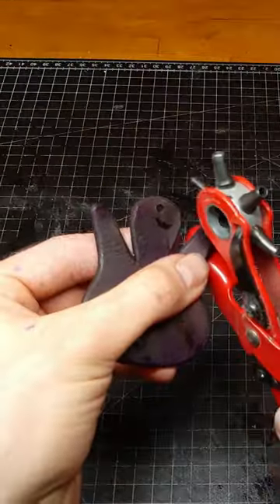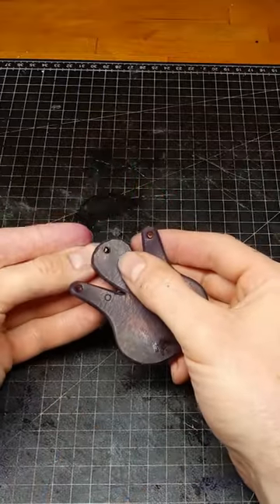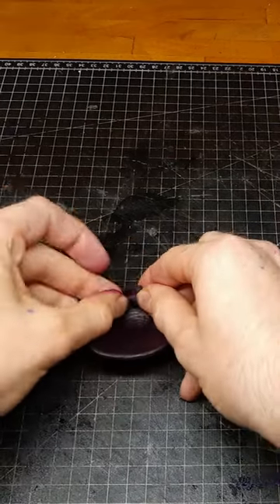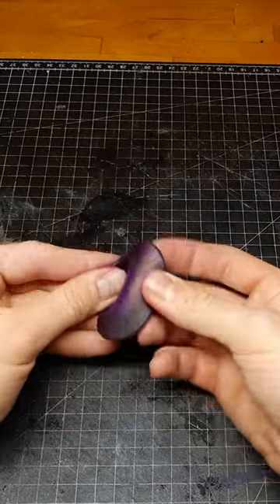We re-moisten it and punch some holes. Which holes we need depends on where we put the mushroom. The basic setup is putting on the center hole and also the two end holes, then we connect them with a rivet and finish the shape simply by bending down the body.